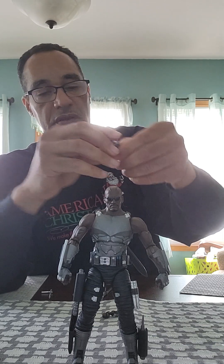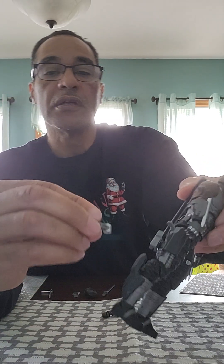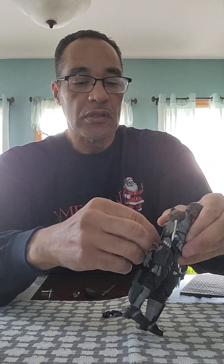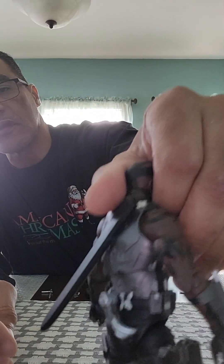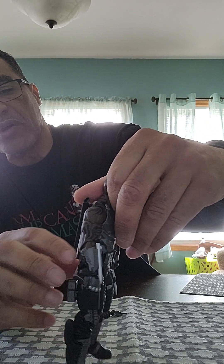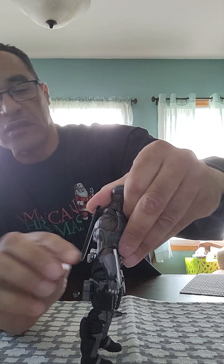The boomerang takes the vampires' or werewolves' hats off and comes back to him. You clip it to the back — it has a peg that sticks out, and there's a hole to receive it. There he is, now he's throwing it. I'm going to put it sideways so it doesn't look like a tail.